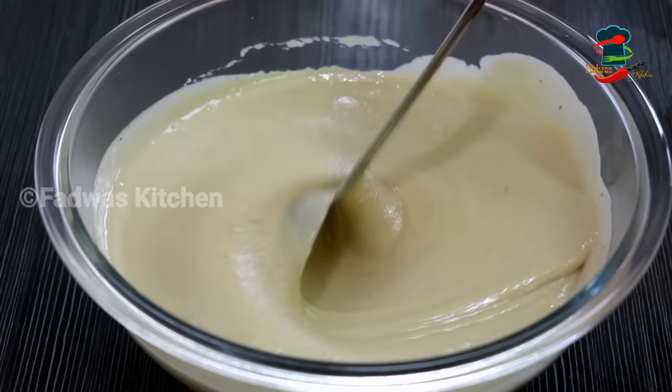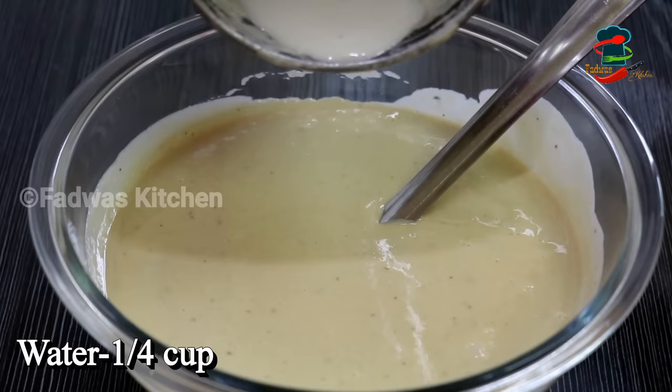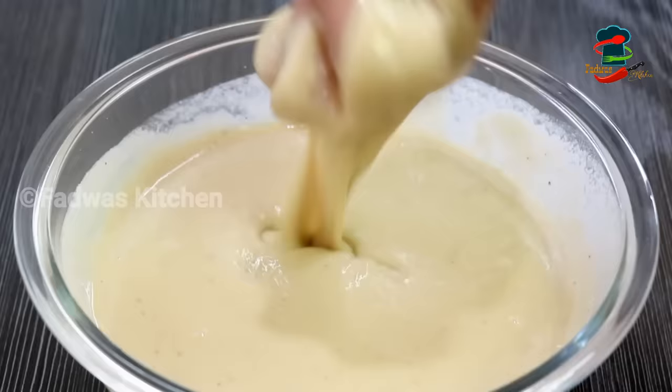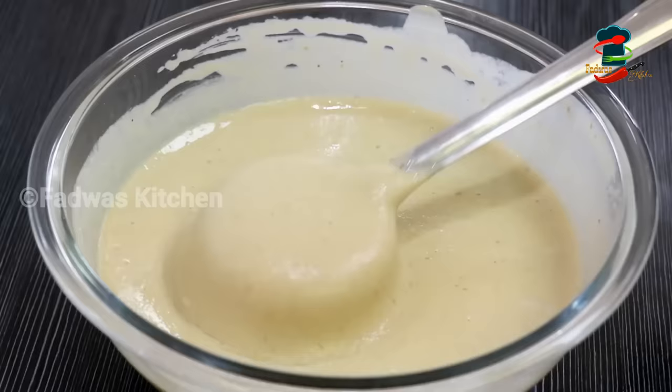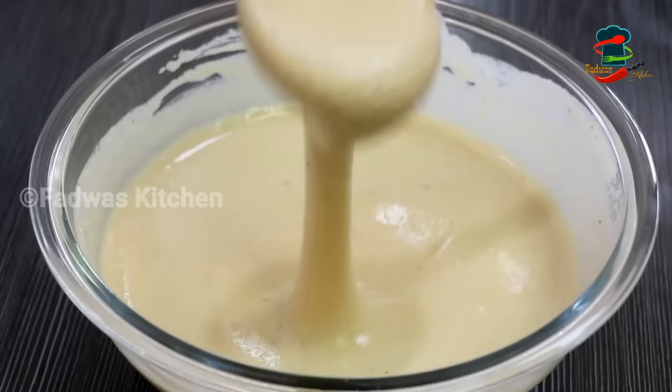It will be nice to mix with a jug. We will mix well. This cream is nice to make it well. Mix together in your hands. Mix it well. I will mix it in a nice way.